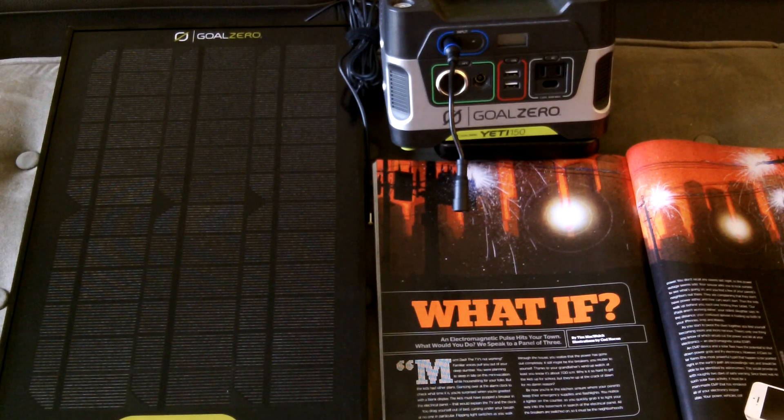Getting back to the Boulder 15, this panel will charge several Goal Zero items: the Escape 150, the Sherpa 50, and the Yeti series. I have the Yeti 150 here — they also make a 400-watt unit and a 1250, which is the big one. This solar panel is rated at 15 watts, its cell type is mono crystalline, with an open circuit voltage of 18 to 20 volts.